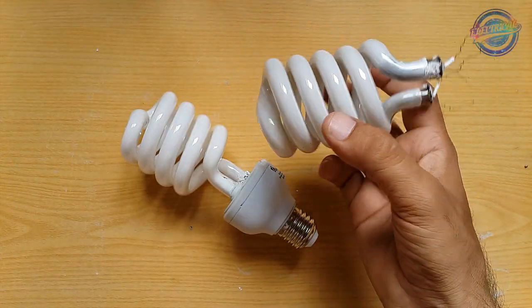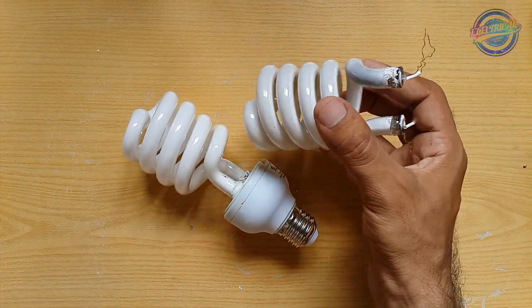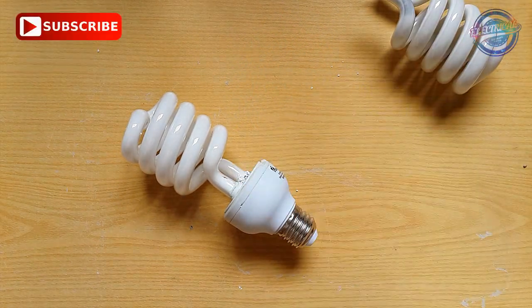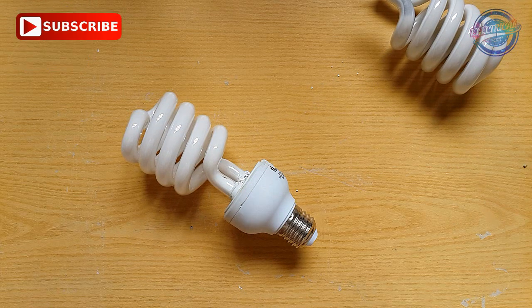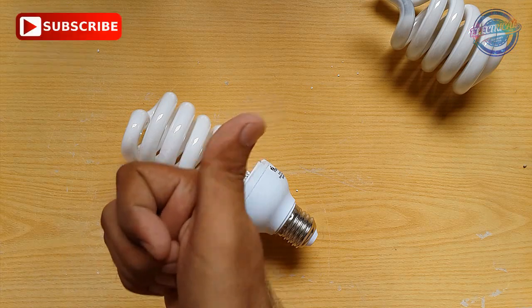This is the old fluorescent tube, and we have replaced it with a new one. Guys, hit the subscribe button below and turn on notifications so you'll be notified of every video I upload. Give this video a big thumbs up — thanks for watching!